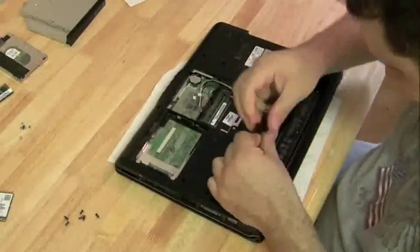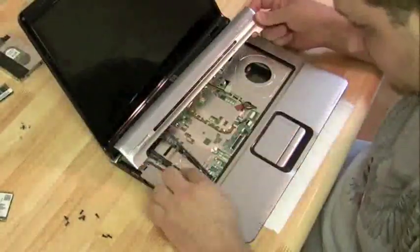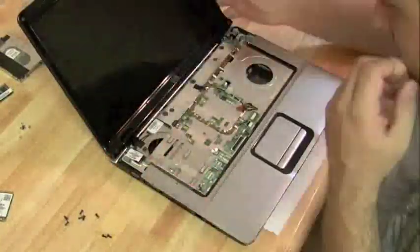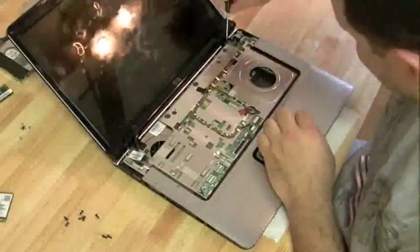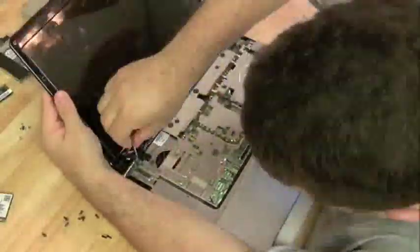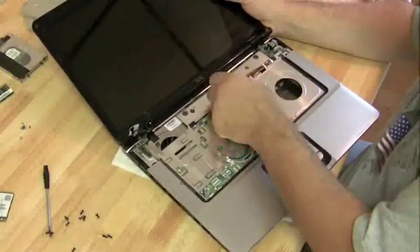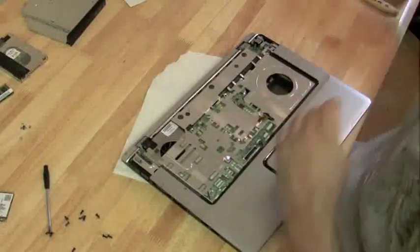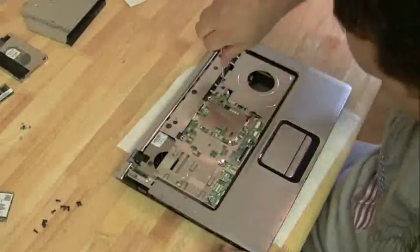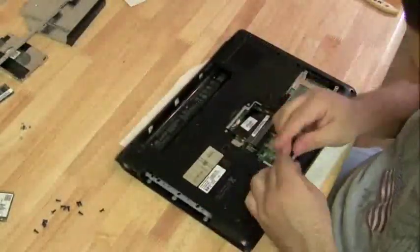Let's pull the front keyboard off, then get that hinge cover plate off, which has those two tricky LCD cables attached to it. Pull off the hinges, get the screen off. Then we realized we forgot to take the wireless antenna off and the webcam cord, which we should have done before we tried to pull the screen off. Now there are a few more screws on the top plate to get off before we can detach it from the bottom plate.